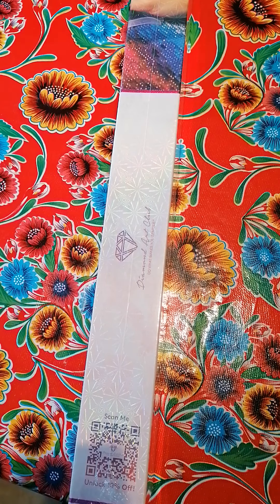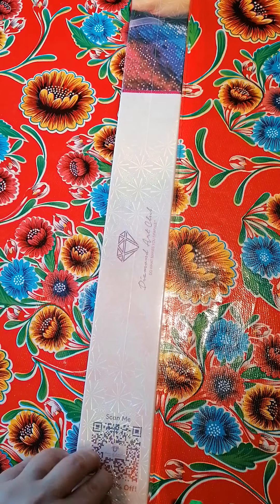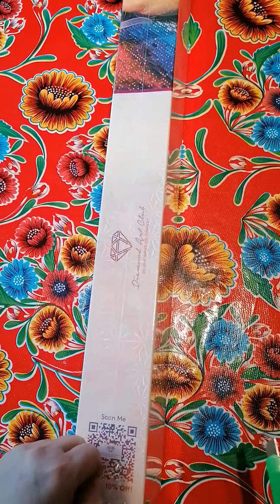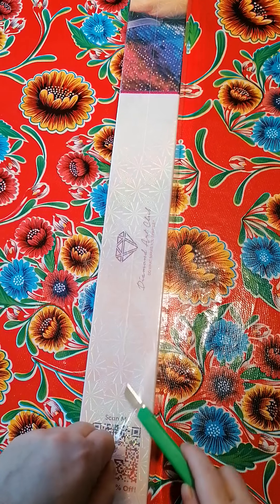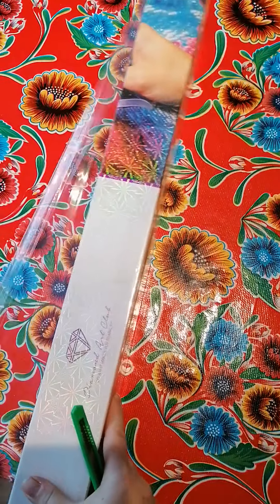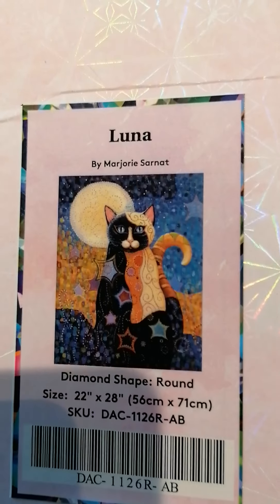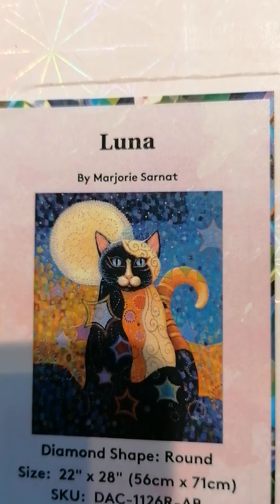Hi beautiful people, back again with an unboxing from Diamond Art Club. It's a painting you might have seen on some channels, but I thought I'd unbox it anyway because I was very excited for this one. It's a round canvas with pink stripes, and the painting I got was Luna — I just love, love, love this picture.